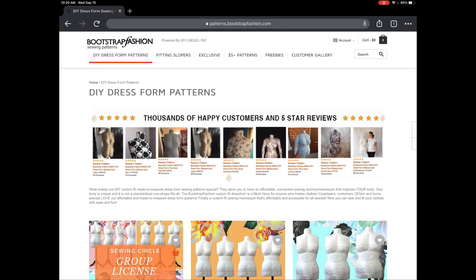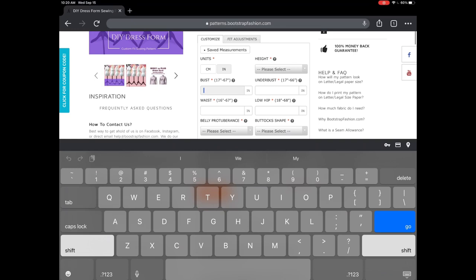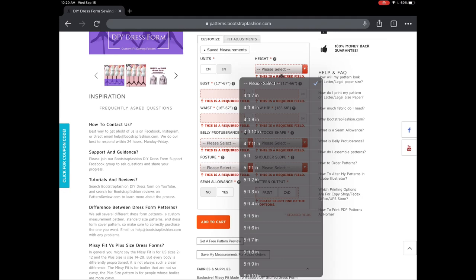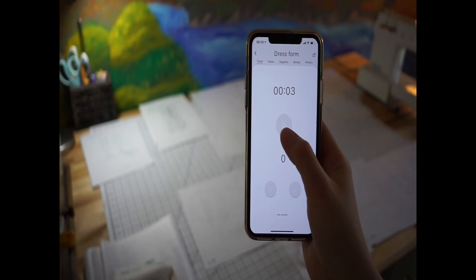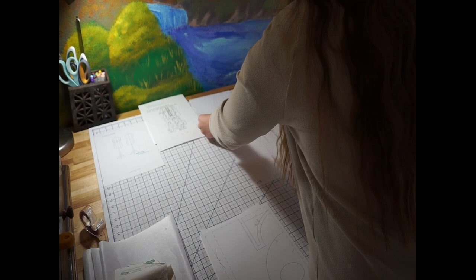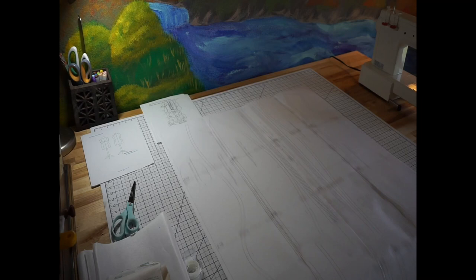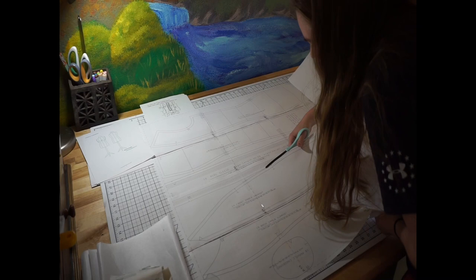To begin, I went over to bootstrapfashion.com and picked one of their DIY dress form patterns. I'm using the purple one on the very left of the screen. I put in all of my measurements — I actually had my husband help me take some of these — then I paid the $26 and got it emailed to my desktop. I printed this out on my home computer, started my timer, lined up all the pattern pieces, and taped them together according to their numbers to get one giant sheet of paper, then cut out every single pattern piece.